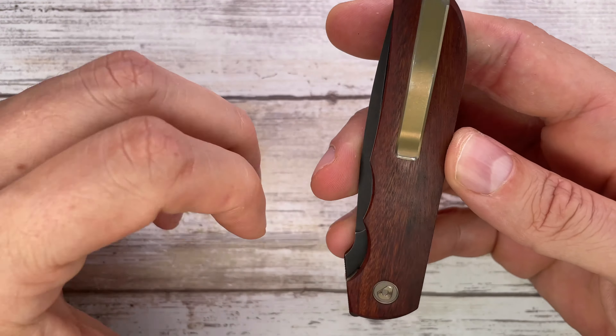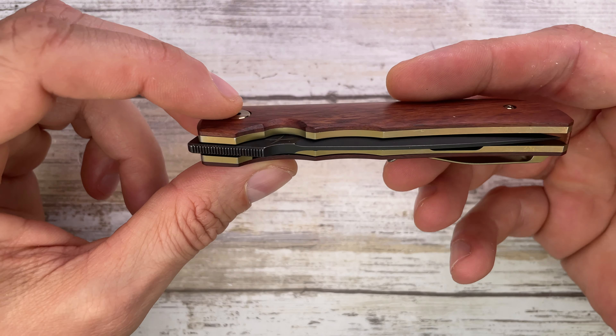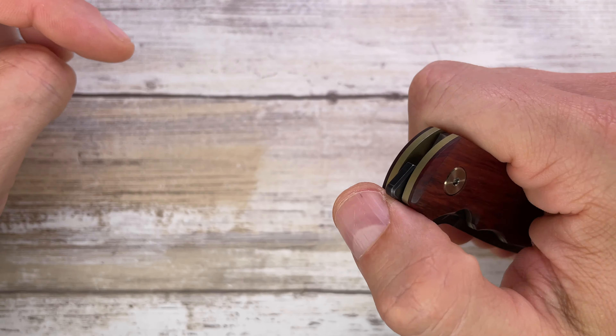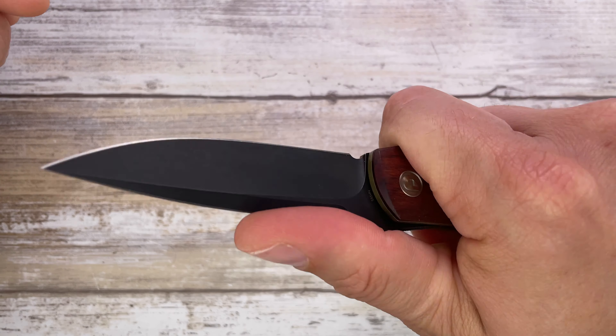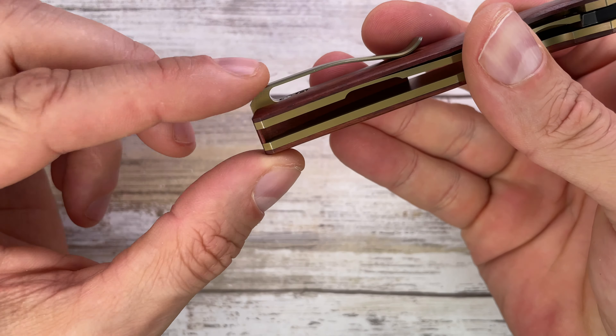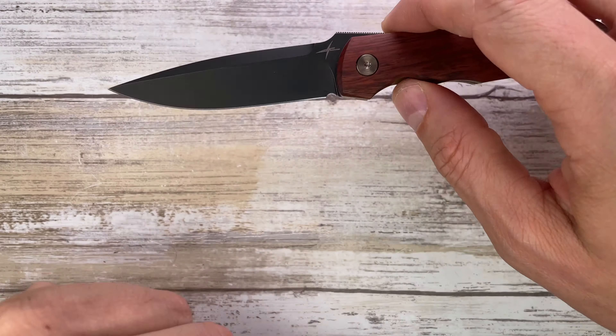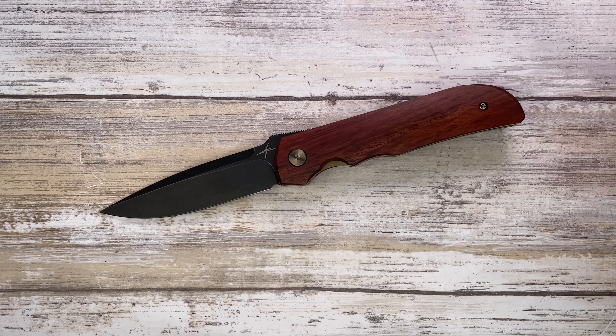The pocket clip works very well with nice retention. It has a snappy, satisfying sound when closing and feels great in hand. There's just a little bulkiness around the clip area, but nothing to complain about. It runs on bearings and it's a nice design overall. Check out my full-length review and don't forget to subscribe — thanks for watching!